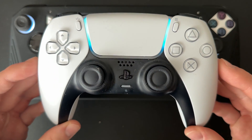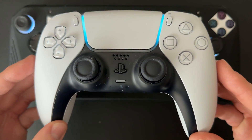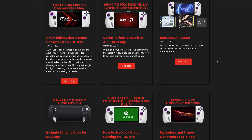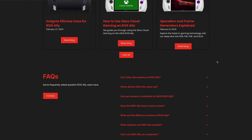If this video helped you, make sure to leave a like and subscribe for more helpful videos. Check out our website at rogally.pro where we post news, guides, game settings, and tips and tricks for the ASUS ROG Ally.